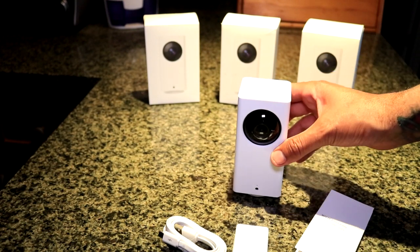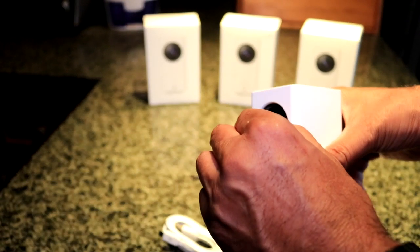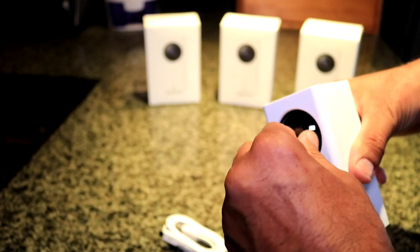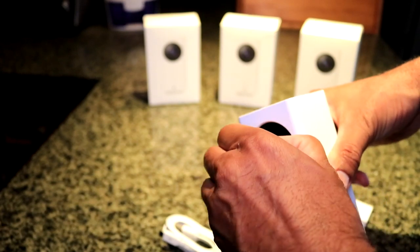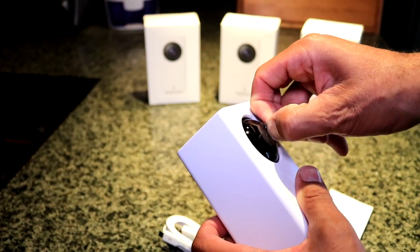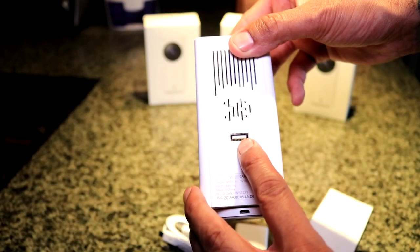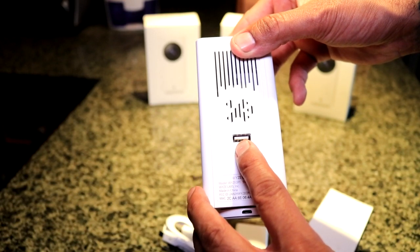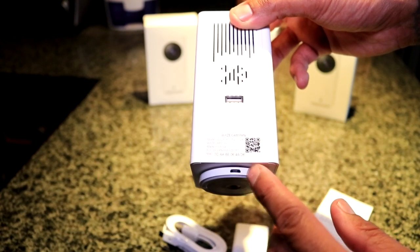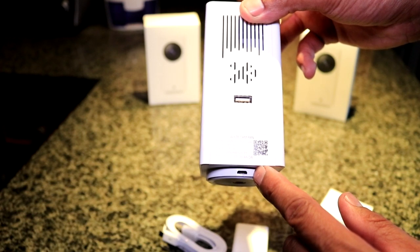After removing the camera from its box, I went ahead and started to immediately remove the plastic protector on the camera's lens. These things were on there pretty good — as you can see I am having some trouble removing it. The camera has a good quality feel to it with some decent weight behind it. The case is plastic, but it doesn't have that cheap plastic feel to it. The back of the camera has a USB plug to allow you to daisy chain power supply from one camera to the next — I think this is pretty awesome because you only need one camera plugged into a power outlet and the rest can be daisy chained together.